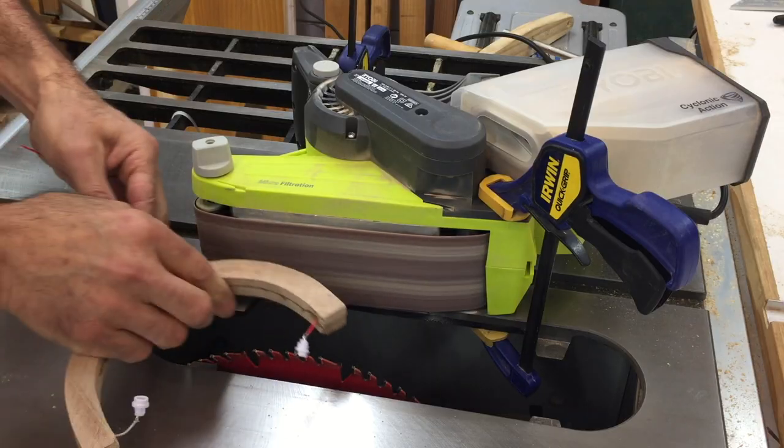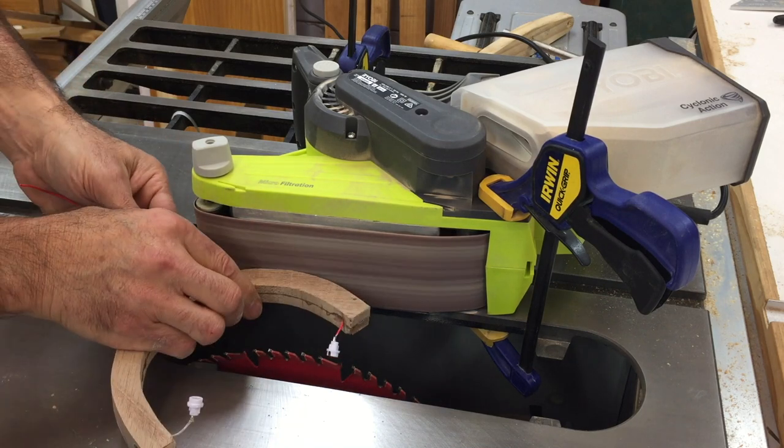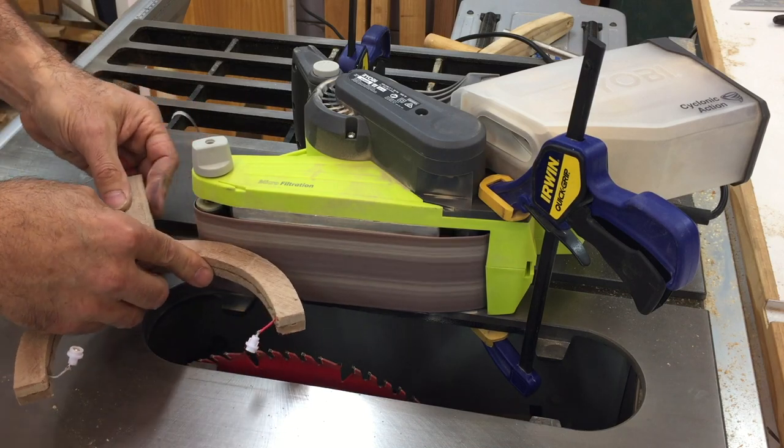I sanded the final shape of the stand using my belt sander on its side and I positioned it over the cutout in my table saw with the insert removed and the dust extraction switched on — it worked a treat.